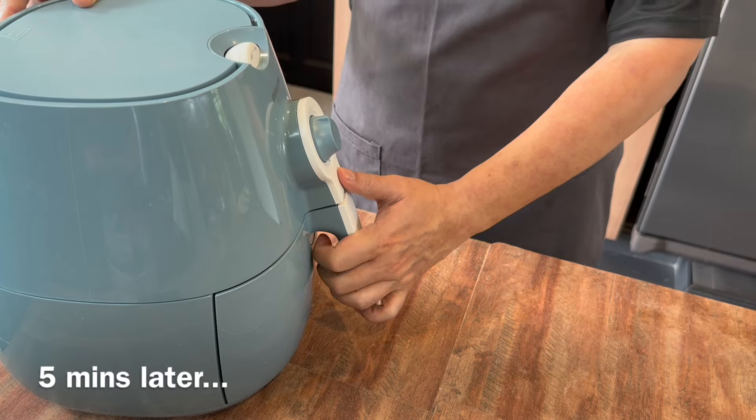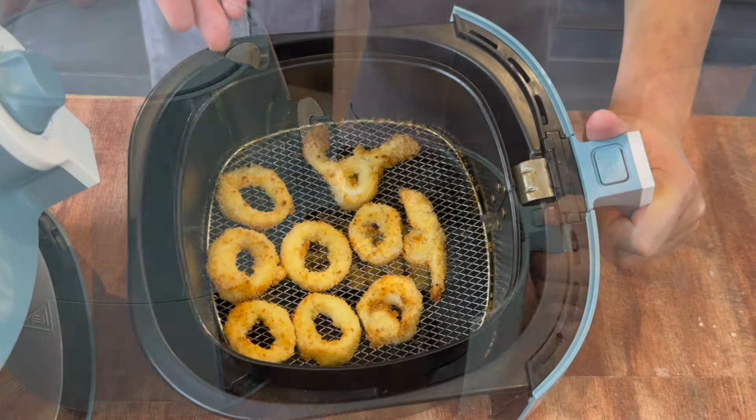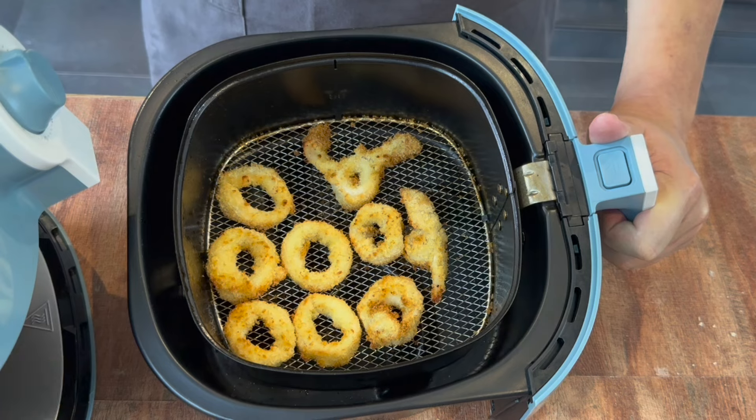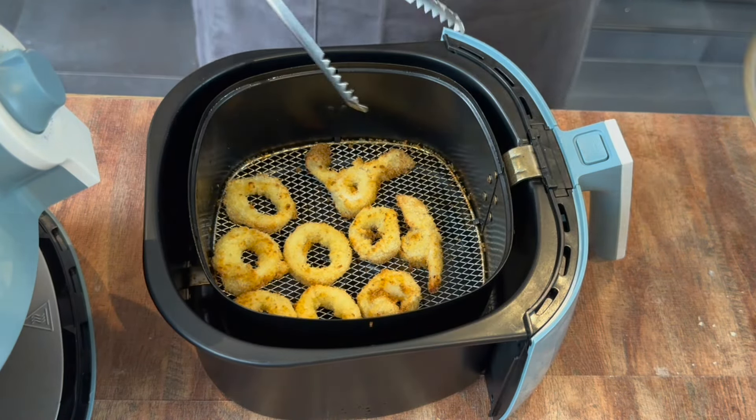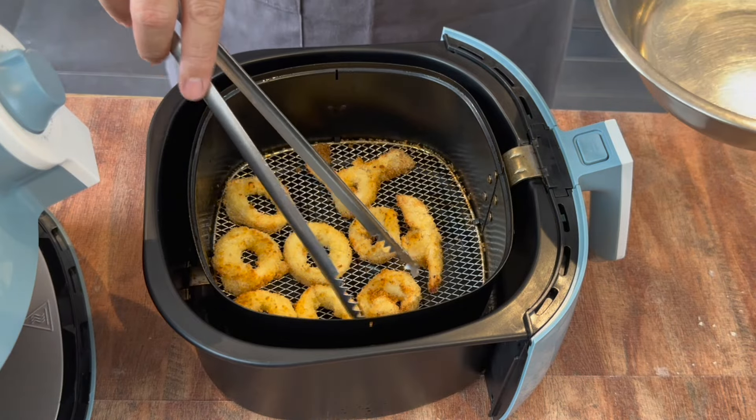Five minutes is up — let's have a look. Look at how beautiful these are: the light golden brown, this is what we want. We will now remove this and continue with the second batch, before I show you how to make the five spice seasoning.